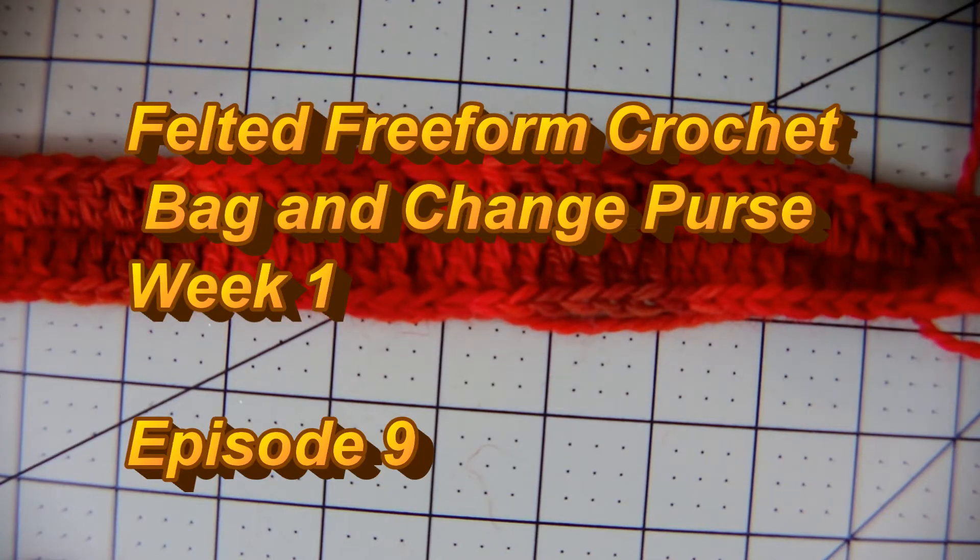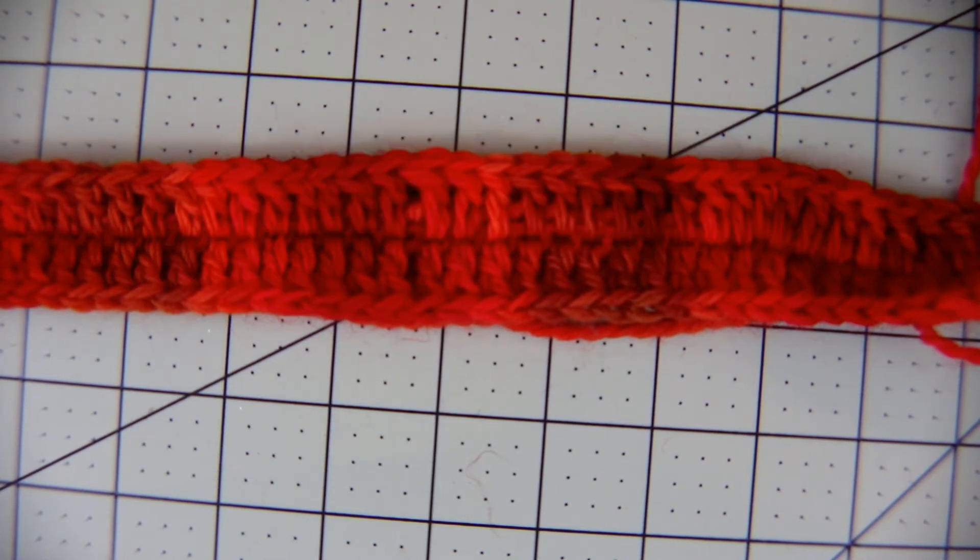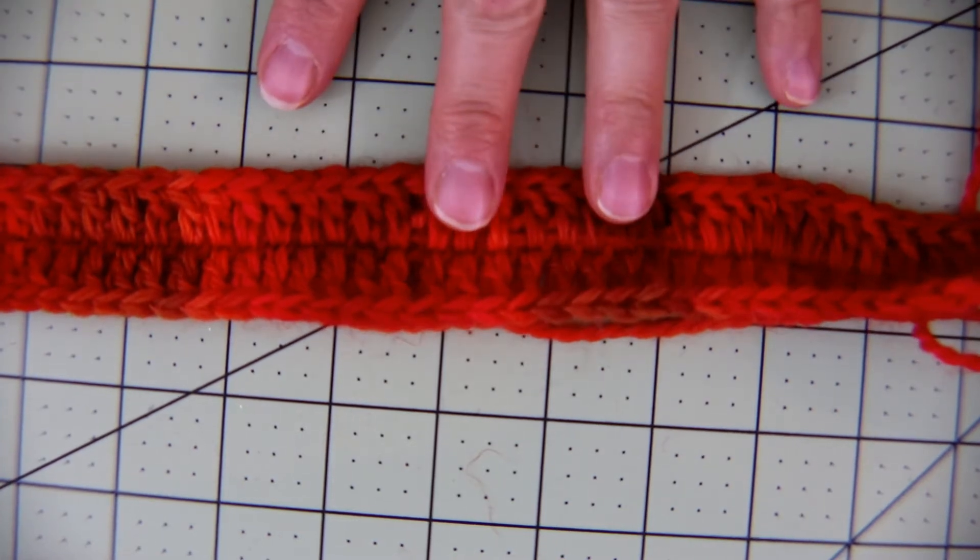Hello and welcome to TBH3. I'm Walter and we're going to start our next project. This is going to be three videos and we're going to be making a freeform crochet bag, felted. You can see here I have started it already.